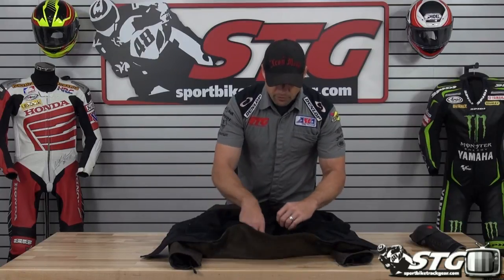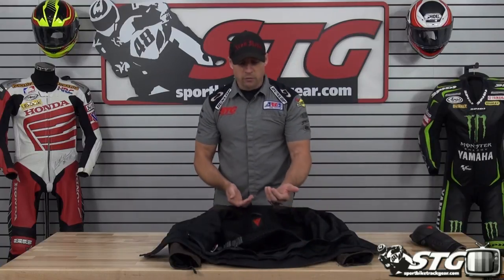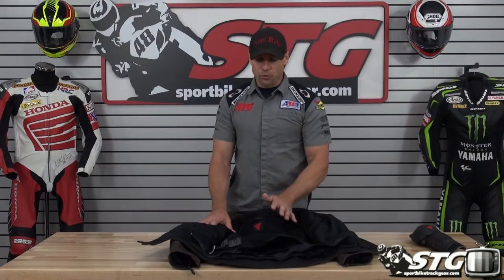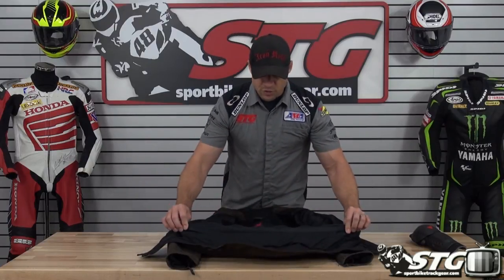To install the back protector — which we recommend — simply open the zip at the bottom. There are two pockets: one will accept the G1 size and the other will accept the G2. If you ever need help choosing the right protection for your coat, contact us at 888-784-4327 or send an email to orders@sportbiketrackgear.com — any one of the staff will be happy to help. There's also a zip-to-pants attachment.